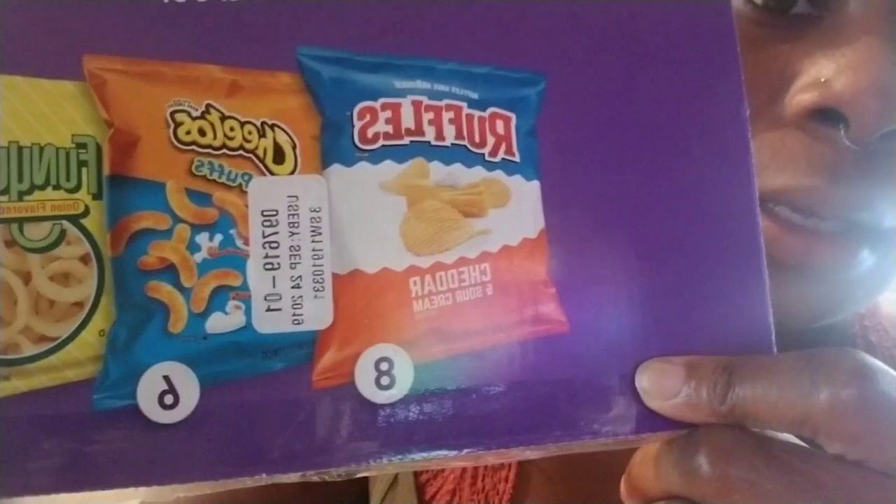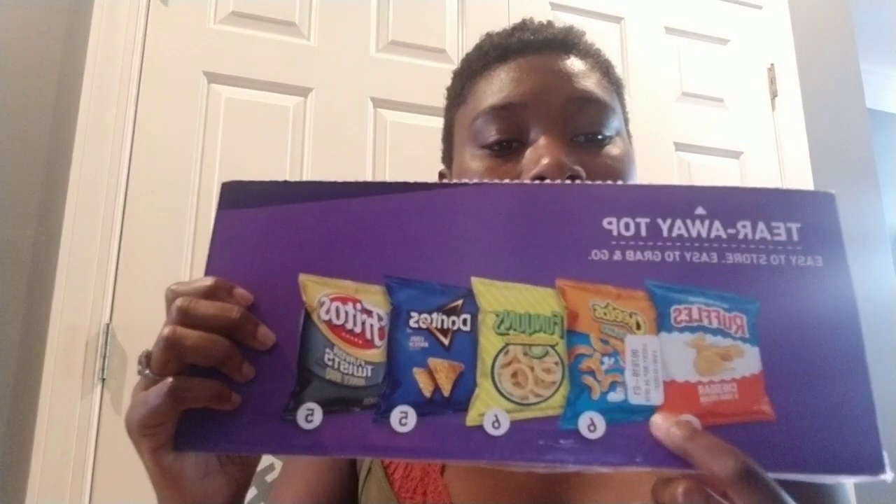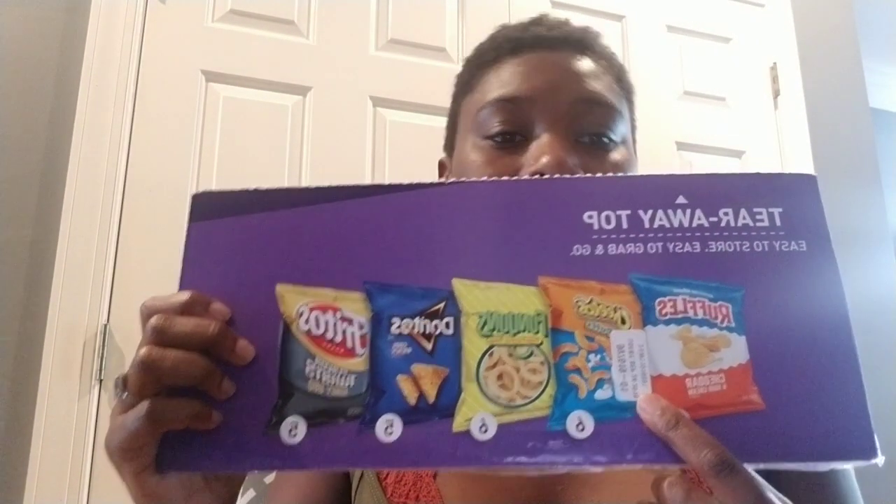Here's a tip about expiration dates — the date on the box, for example September 24th, is just for whatever expires the soonest. The other chips might not expire until sometime in October, so you do have more time than you think. When you're at Sam's, look for a box with a date further out than September 24th — that gives you a better chance of selling out your product.